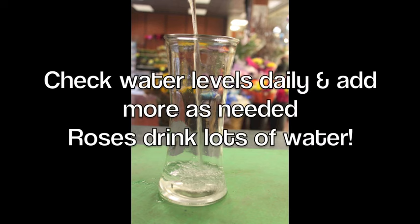Check the water levels daily and add more as you need it. Roses are very thirsty — they'll drink more than you might expect.